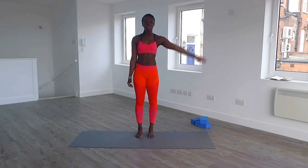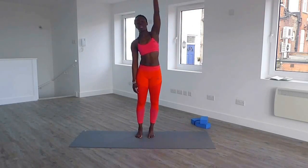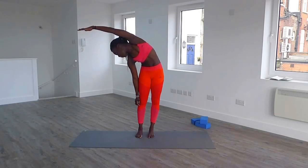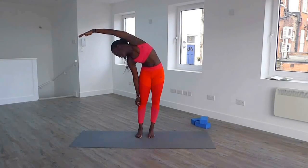This is super easy, super slow stretches to wake up your body in the morning, to gain flexibility. Continue going down and up, repeating the movement on each side.